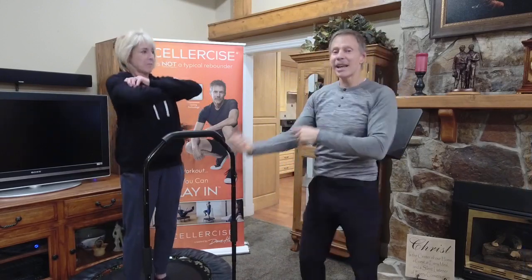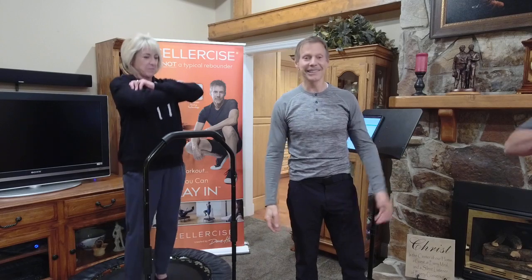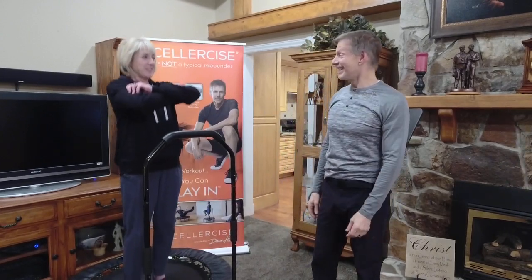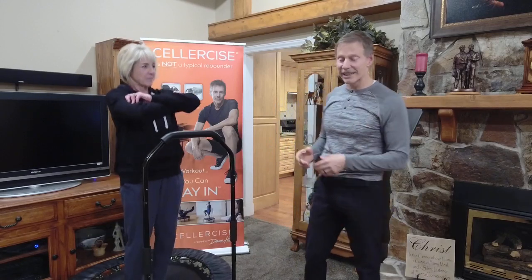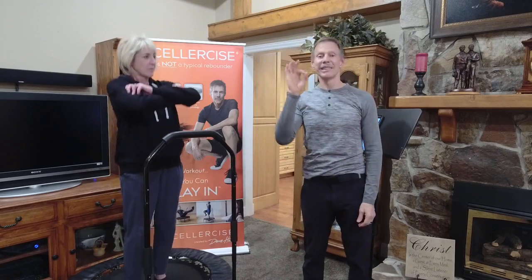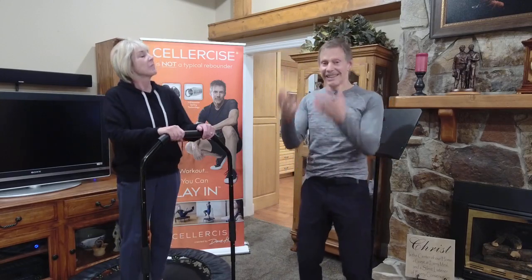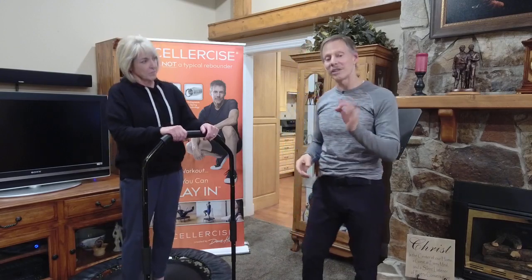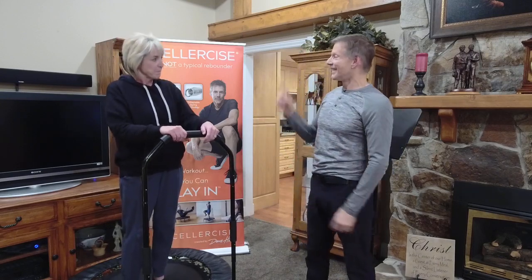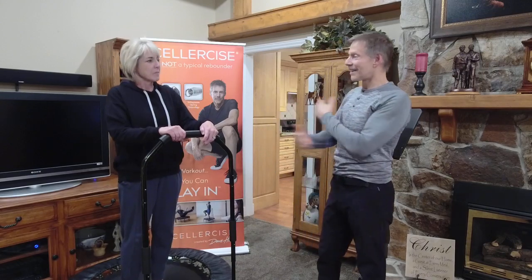Now grab the bicep with your fingertips. People say: how do you build up a bicep jumping up and down on a Cellarsizer? It's all weight-bearing. Bounce — can you feel the weight on them? We did a study at Brigham Young University in Utah where they measured the weight-bearing activity from the top of the head down to the bottom of the feet — it was almost exactly the same through the whole body. These are G-forces. In 1911, Albert Einstein said a human body cannot tell the difference between the forces of acceleration, deceleration, and gravity — to the body it is simply weight. You're using three forces on the body, not just one: acceleration, deceleration, and gravity. And those G-forces are on the entire body.